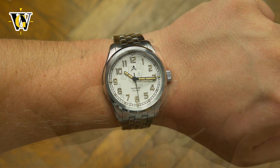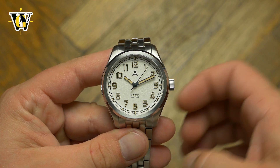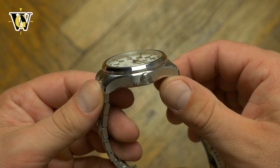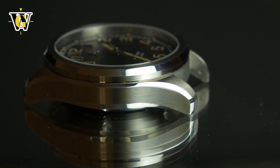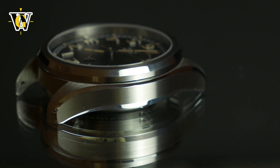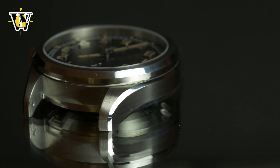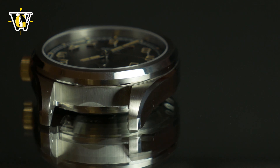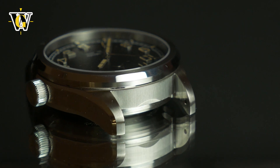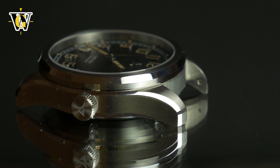Unlike most field watches that usually come in an all brushed or bead blasted case finish, this one is a combination of brushed and polished surfaces, which makes it less boring and, thanks to the finish quality, elevates the watch somewhat. The brushing is pretty consistent and well done, while the polishing is excellent, with crisp and clear transitions between the two. It really makes the watch pop, while the mostly brushed top surfaces should handle scratches well.